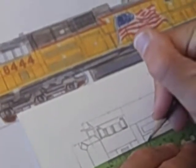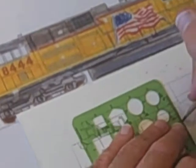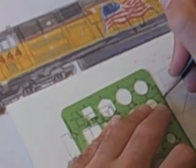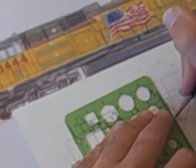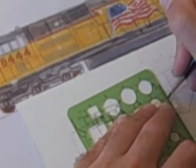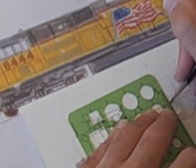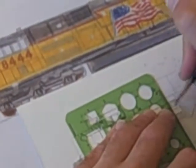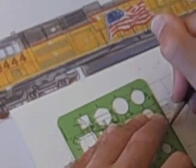I've drawn the SD70ACE several times. A good thing to do when you're drawing two grills one on top of another is to draw one grill and then the grill below it at the same time, because that way both grills will have their grill work in the exact same place.